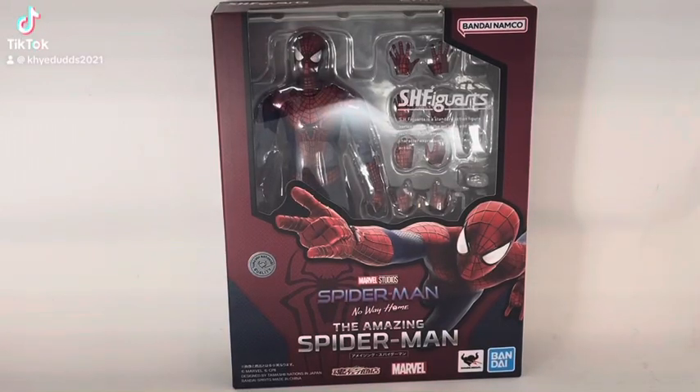Hey guys, today I will be reviewing the Amazing Spider-Man from Spider-Man: No Way Home, so let's get into it.